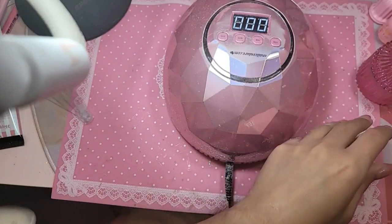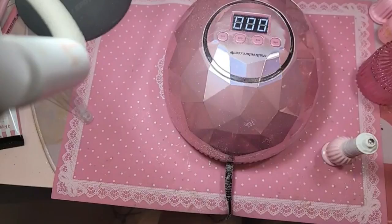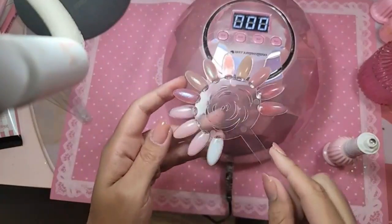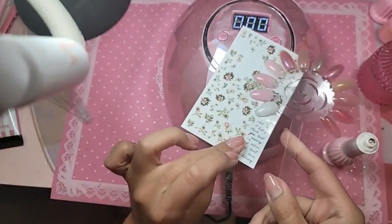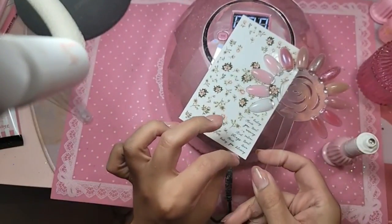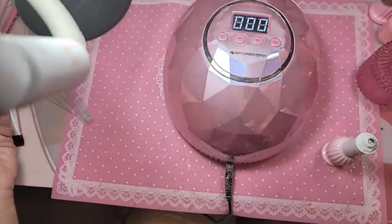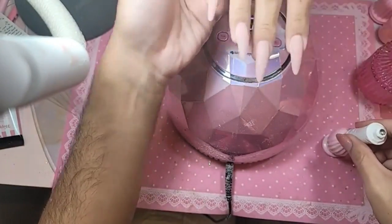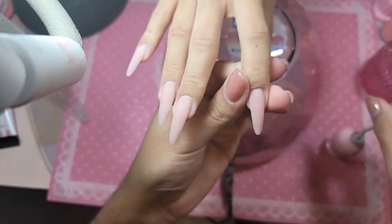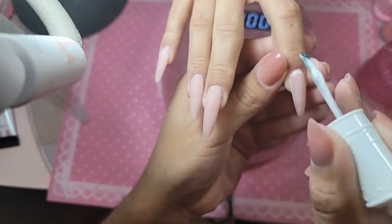Should we do white or pink? I'm going to use pink number 12 — the milky milk bath. Going to do a nice little coat of pink number 12 over the entire nail. This is a three-in-one: a rubber base coat, a natural nail strengthener, and a color. So natural-looking too.